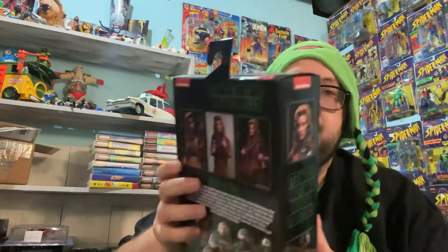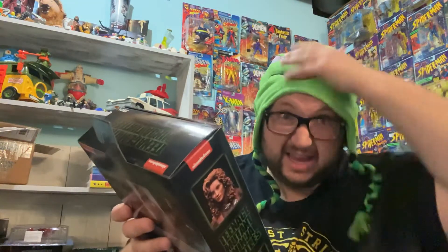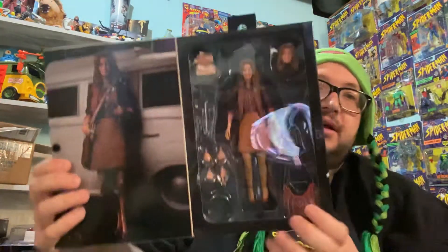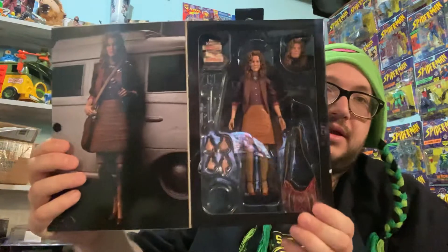Hey guys, Enneas Evolution here doing another NECA unboxing today. Got a Teenage Mutant Ninja Turtle figure today — I got the April O'Neil. You see the box there? I got the turtle hat on, I got Donnie. But yeah, open it up. This figure is really cool. It's going to go with my turtle collection. So let's go ahead and unbox her.